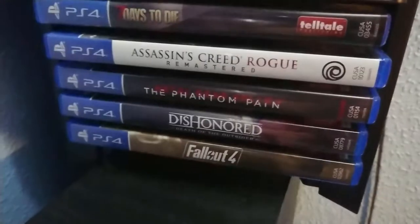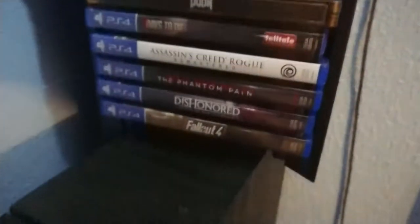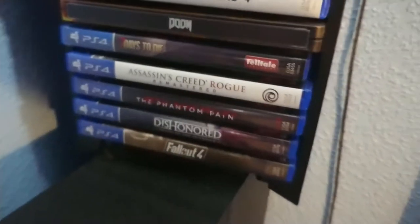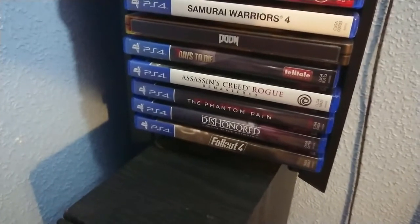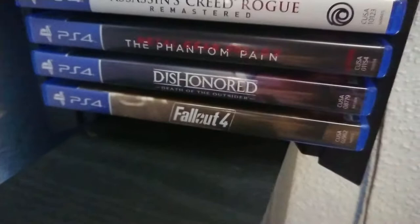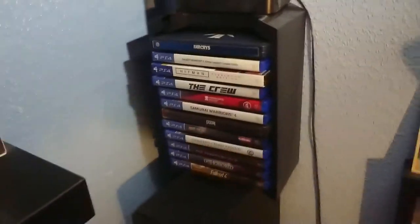Also in the current list: Assassin's Creed Rogue, Metal Gear Solid 5 Phantom Pain which I haven't played yet but really want to, and Dishonored: Death of the Outsider - I'm currently going for the platinum trophy on that, doing the hardest one which requires going through the entire game without getting caught or seen, so it's a bit of a pain. Finally at the bottom we've got Fallout 4, and I'm super hyped for Fallout 76.